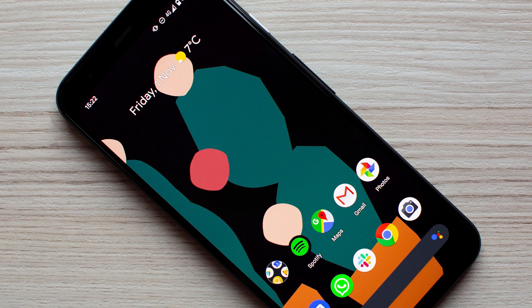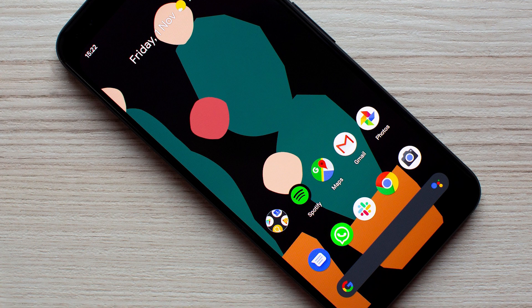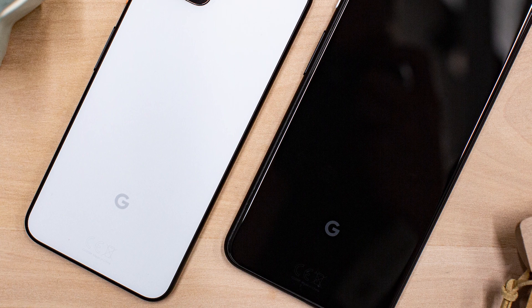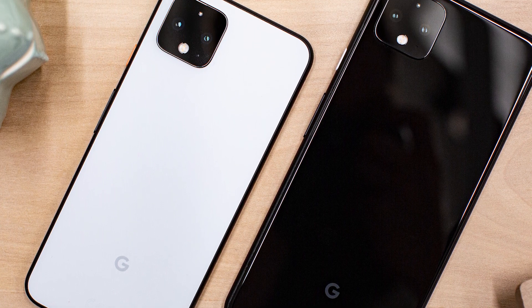The Pixel 4 has to be one of the most disappointing phones of 2019. It's not like it's a bad phone, but there is more than one contributing factor for its failure. Google finally gave us more than one camera, but fell short of providing any more than two — and that too with a telephoto lens, while everyone was expecting a wide angle.